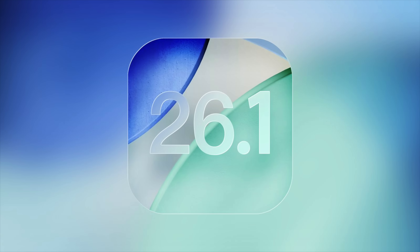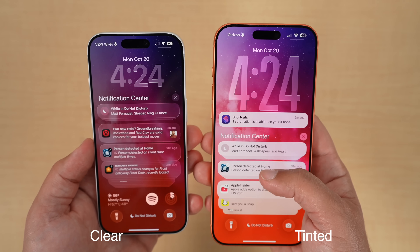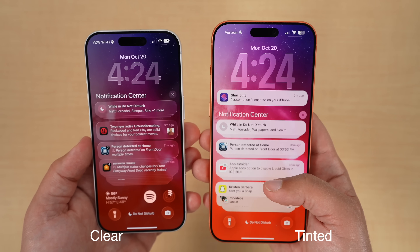iOS 26.1 isn't a massive update, but it's the one that tightens up a lot of the annoying bugs and gives you a more readable UI, some smarter customization, and better day-to-day polish — which is what you want to see with these refinements over the course of this release cycle.